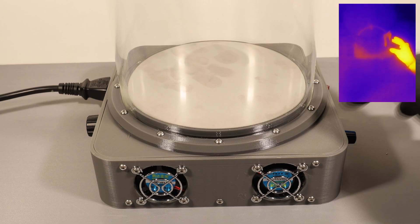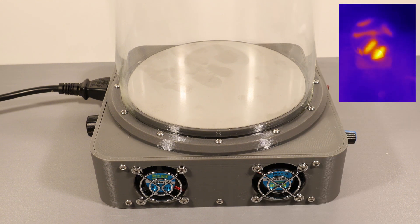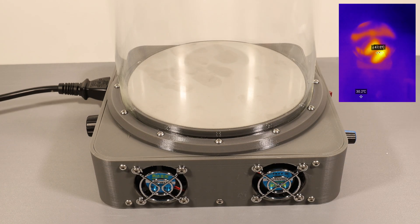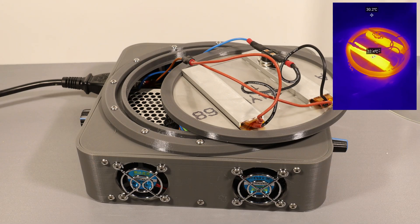As you can see the plate heats up nicely to around 60 degrees Celsius or about 140 degrees Fahrenheit, which is the perfect temperature for acetone since it evaporates at about 50 degrees Celsius. At this range the acetone produces a stable amount of vapor without boiling too violently. As you can see here the plate gets quite hot from the underside, which makes the fans an absolute necessity to prevent overheating.